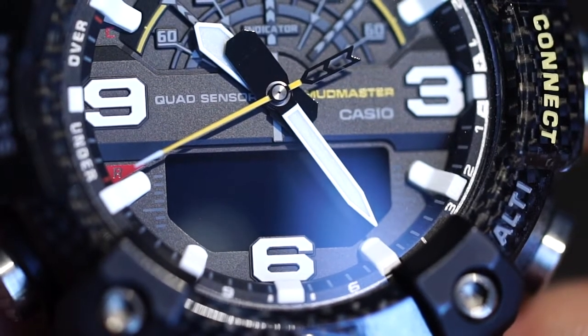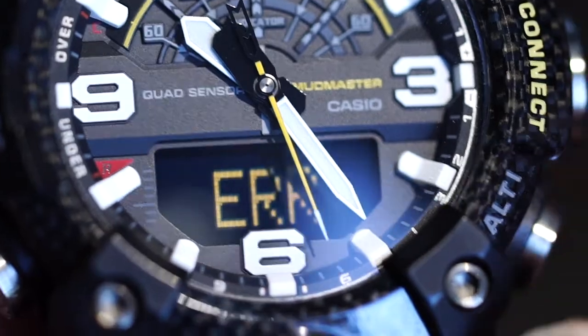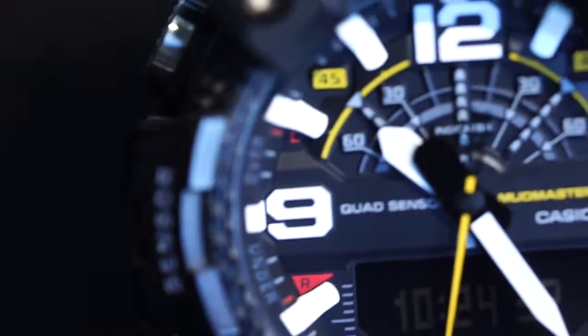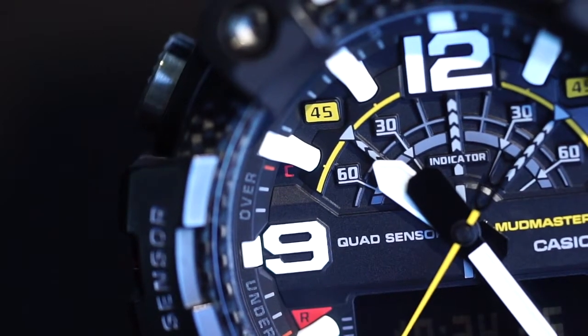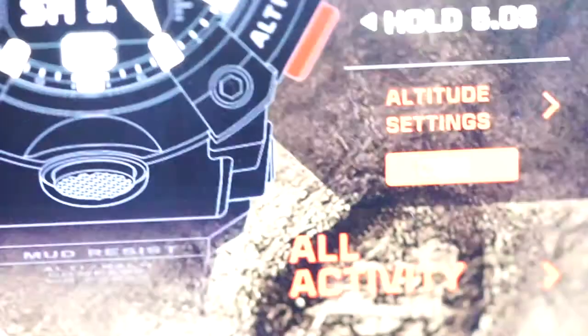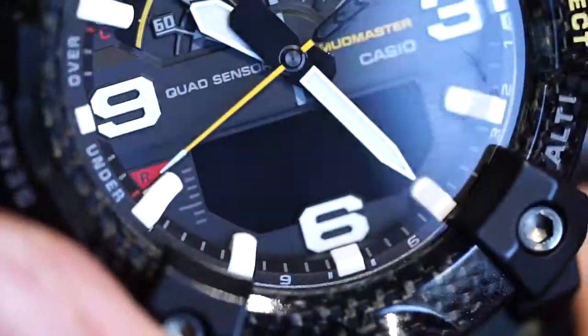It's a Bluetooth watch as well. If you hit the connect button, it will actually connect to your phone. You can see there's an error message because I haven't even turned on the phone app — you have to leave the app running in the background to connect to the watch. So now I turn on the app on my phone and then long press the connect button.